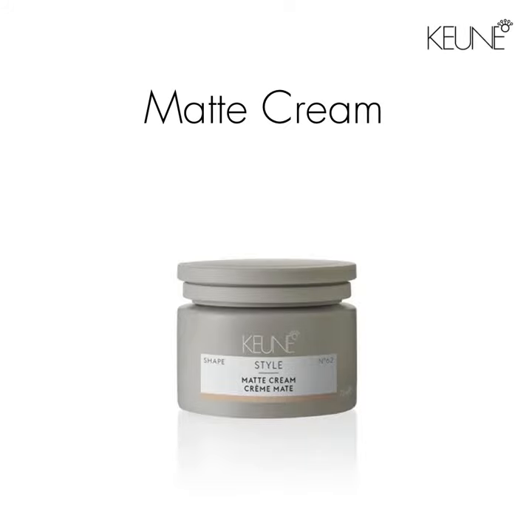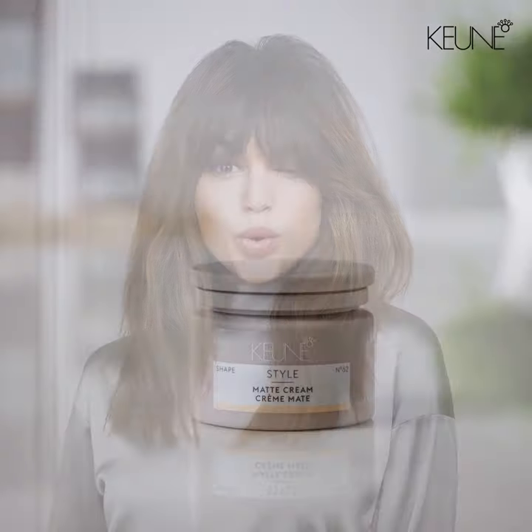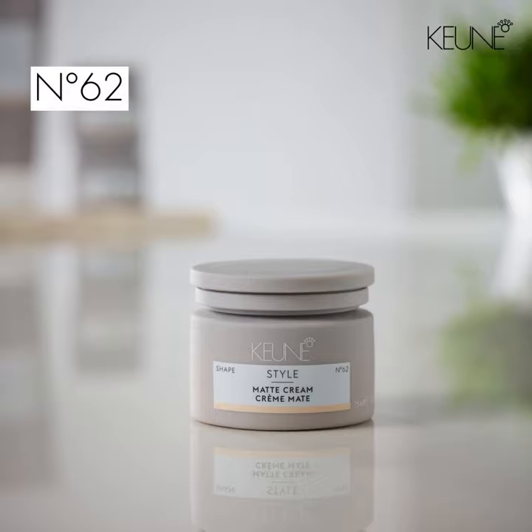When you have the right product, styling is easy and looks fantastic. With Style Matte Cream you get just the right amount of conditioning hold without greasy shine. With a hold factor of six and a shine factor of two, it's great for all hair types.